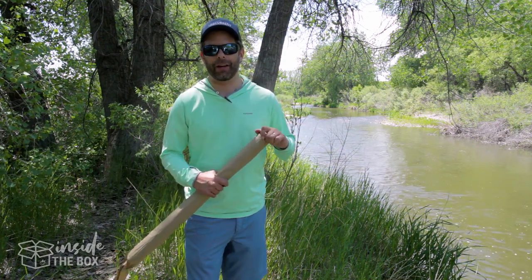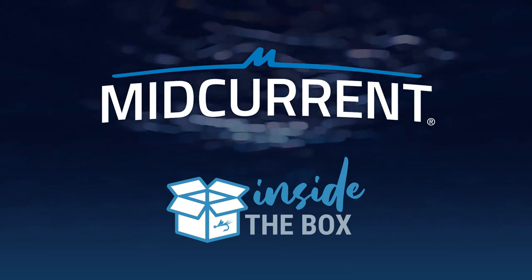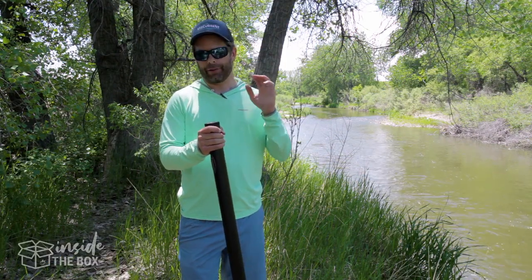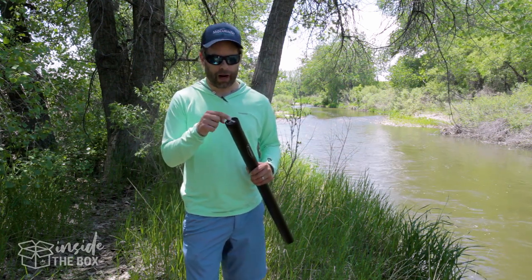Today we're going to check out something from our friends at Sage. We're going to check out the Sage Sonic — this is the five weight, nine foot, four piece rod.